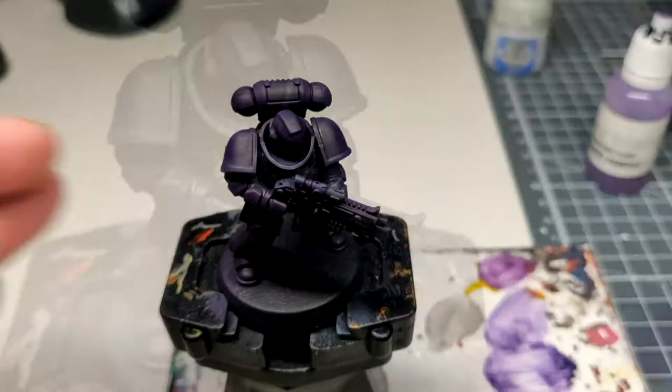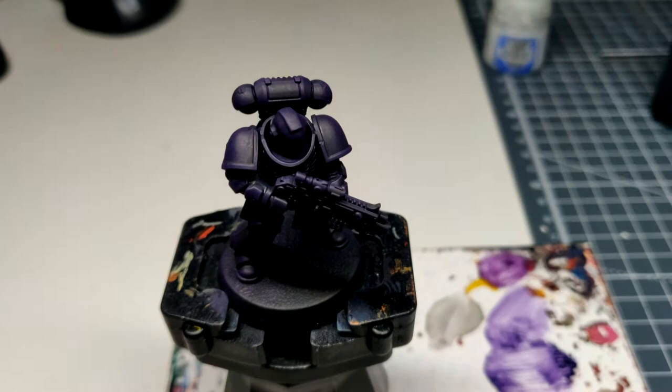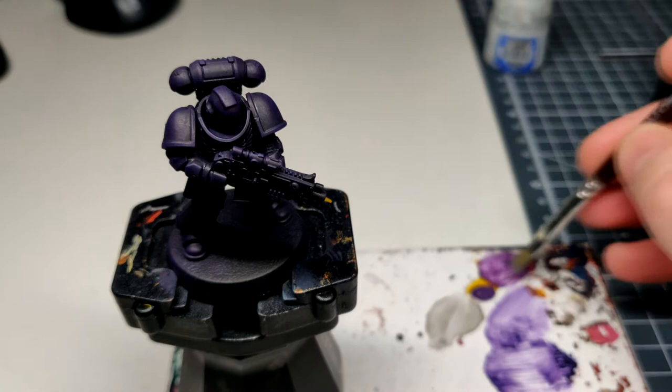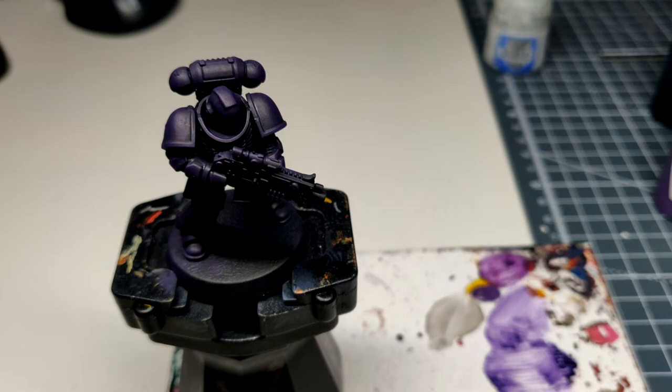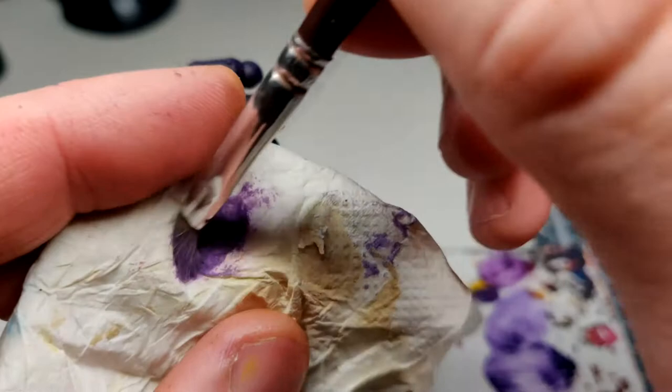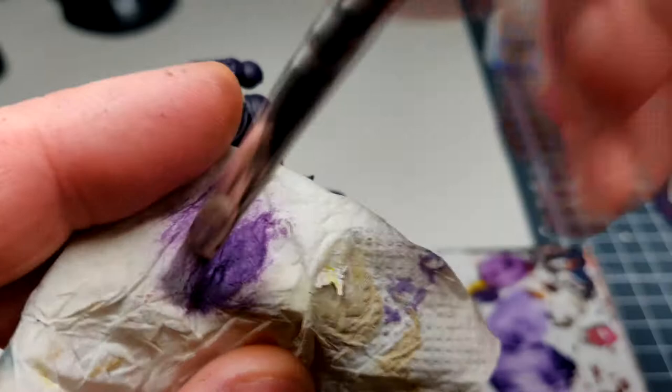So now we're going to use Keymoss Purple with a small dry brush. It would help if you have a clean piece of tissue — you can see I use it quite a lot. Working in the bristles, and then focal points: test it on the bolter.